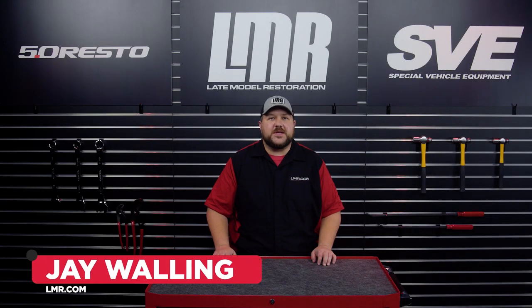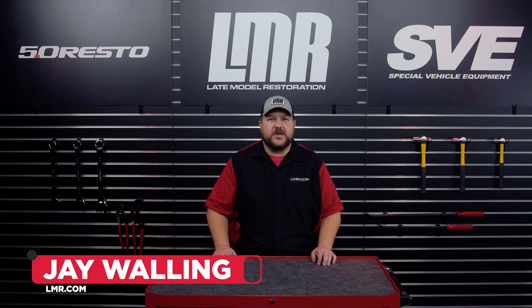How's it going everyone? Jay here with LMR.com. Today we'll be showing you the steps to install a set of white face gauge overlays in your 1994 to 2004 Mustangs.